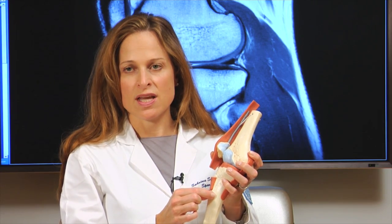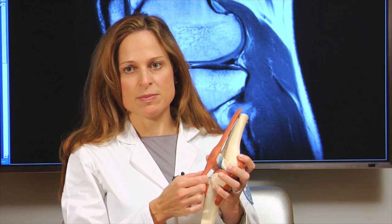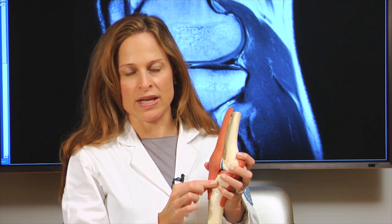We do this operation for two reasons. Number one, for patellar instability to help stabilize your kneecap, or if you have arthritis on the undersurface of the kneecap which is causing pain in the front of your knee.